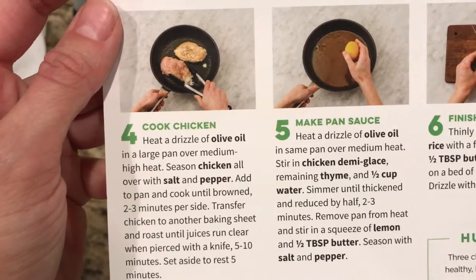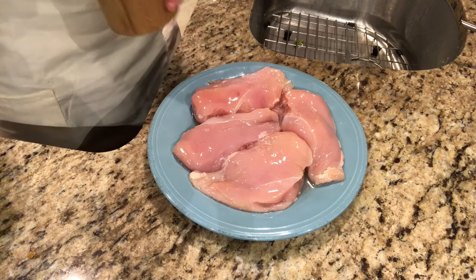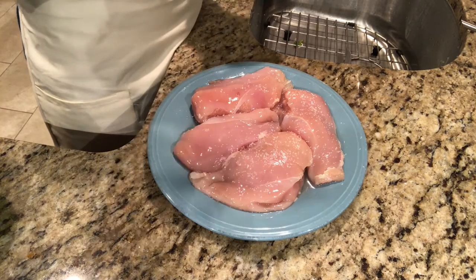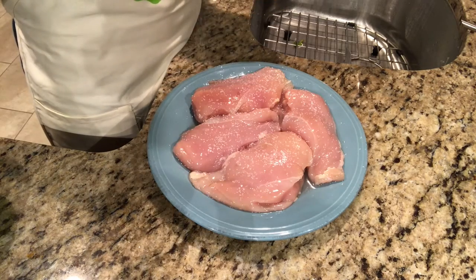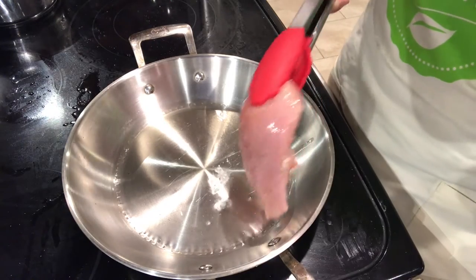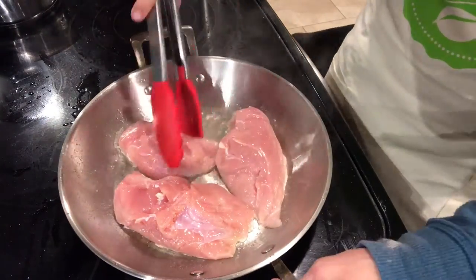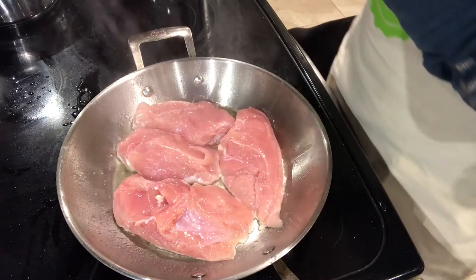Step four: season and cook chicken. I have to prepare the chicken — it says to take the breasts, season them with some salt and pepper, and sear them in a pan. I'm just gonna sprinkle some salt and pepper on here and cook them up and get them nice and brown. Once my pan is nice and hot, I'll put my chicken in, season side down, then salt and pepper the other side.